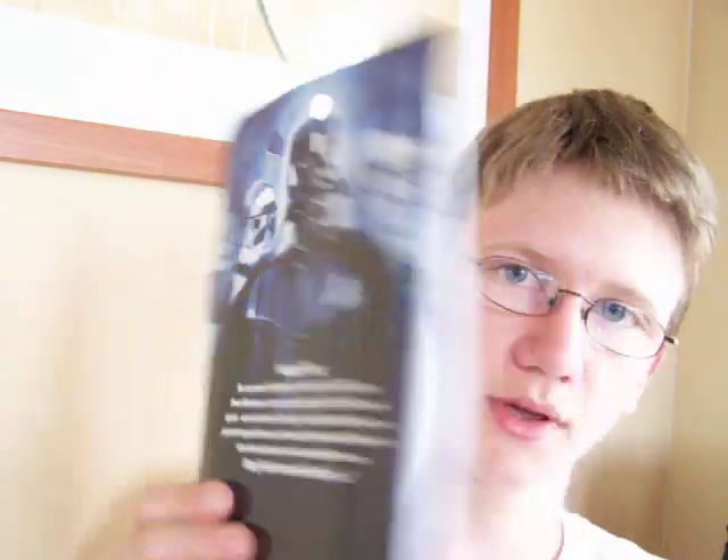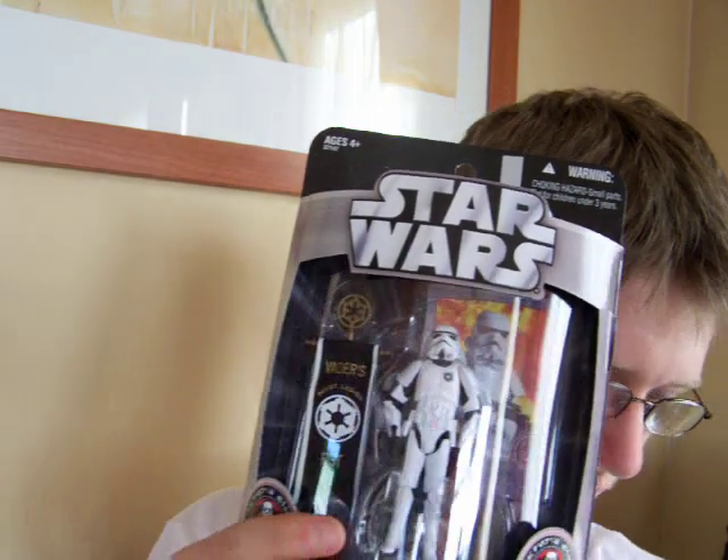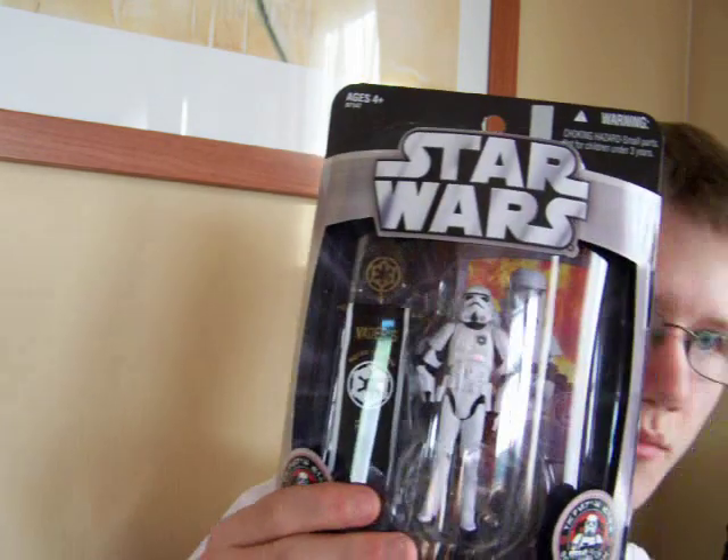So definitely a recommended figure to pick yourself up, and if you can find a few of these then I highly recommend you pick up more than one and build a decent sized army of them.